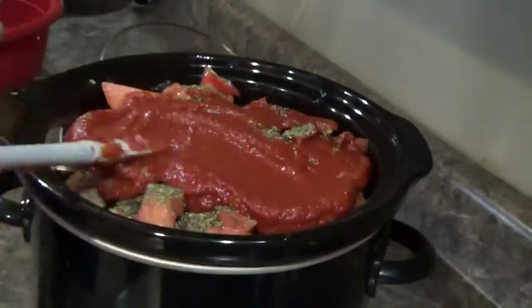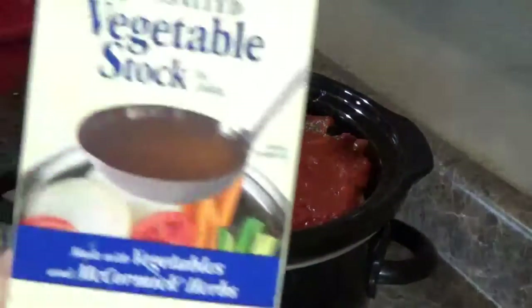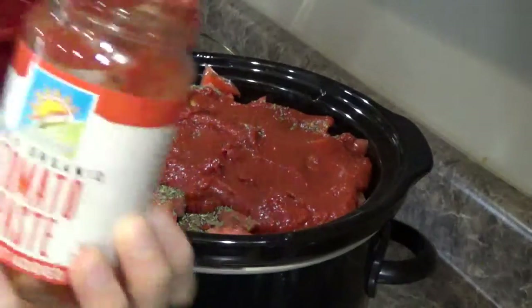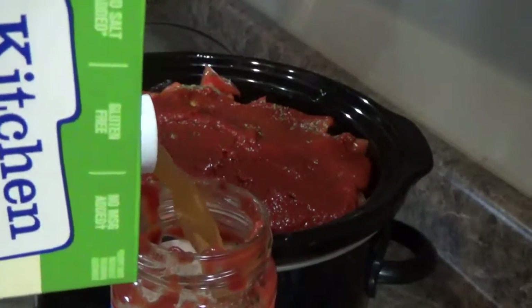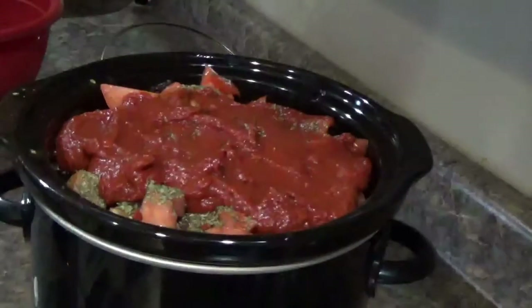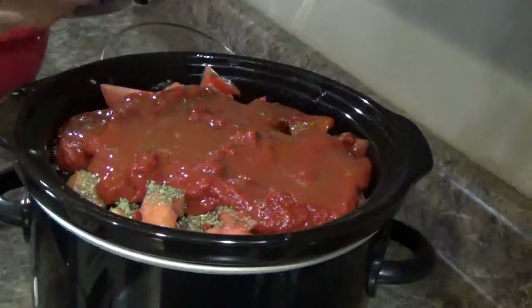My crock pot was getting quite full, but that's okay — it'll cook down a little bit once the veggies start to release their liquids. Here's one of my little tips: I always want to get every last bit out of my jars, so I'm taking my veggie broth and pouring a little bit into my tomato paste jar and shaking it up to get all of that tomato paste out.